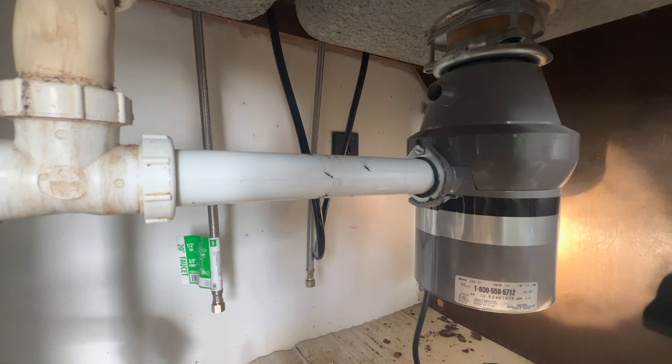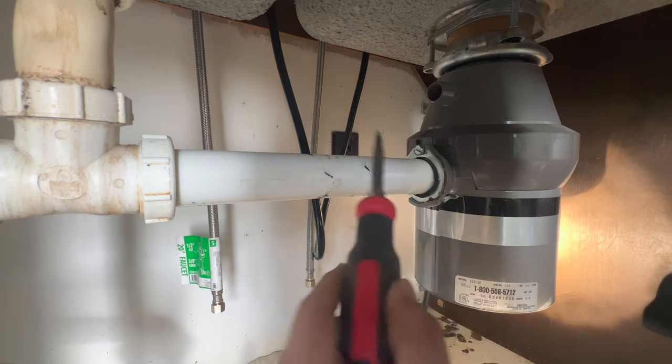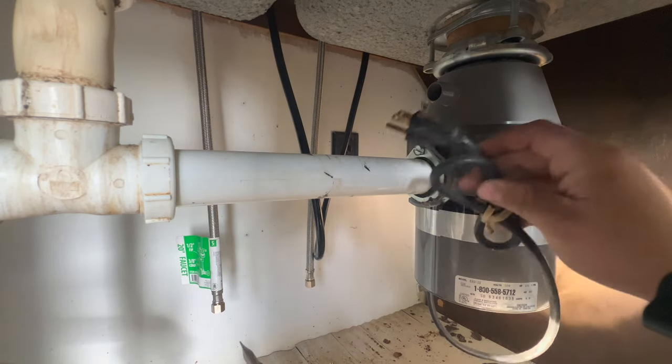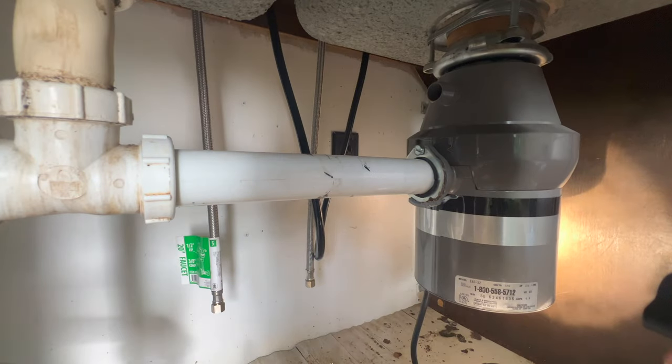All you really need is a screwdriver because we're taking this drain line off. Make sure you unplug the thing so you don't go zappy zap — nobody wants to go zappy zap.